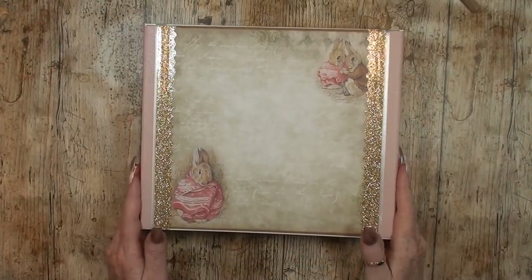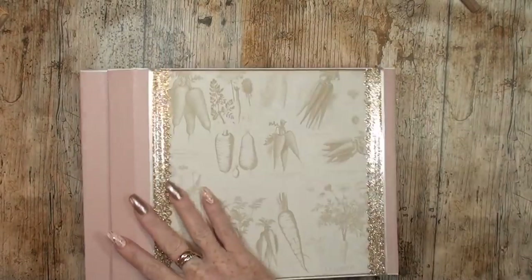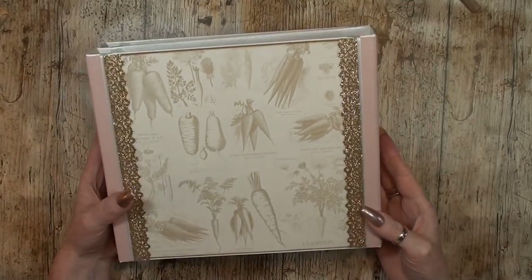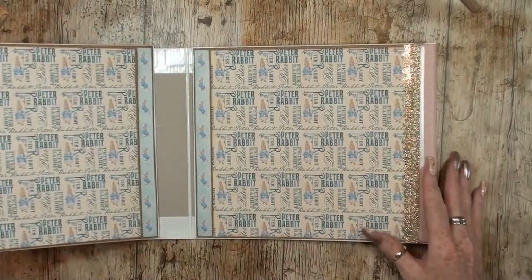The outside cover is ready to go and I really, really like how it turns out — it really is how I had it in my mind. So if we open it up, this is the inside.